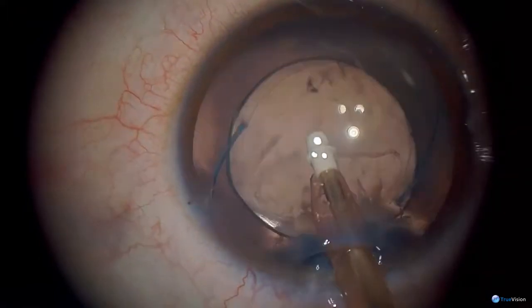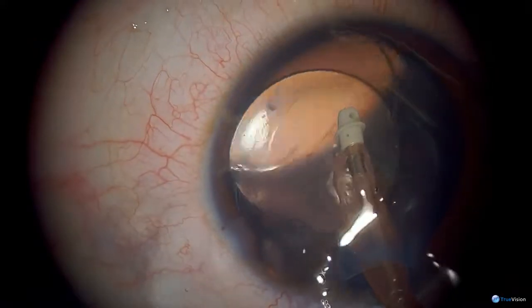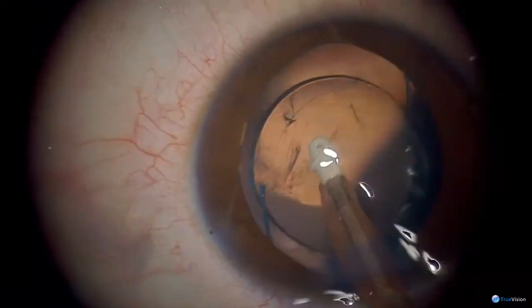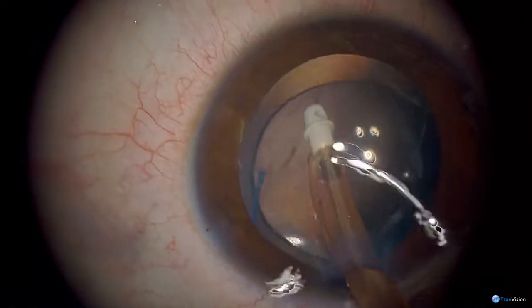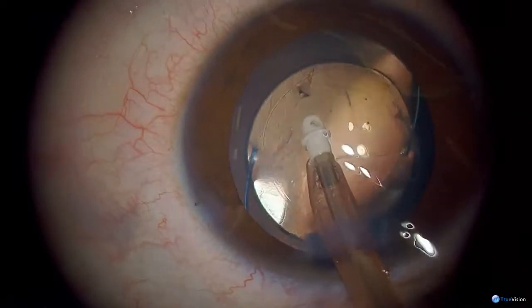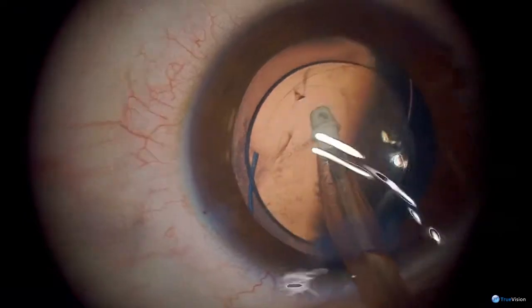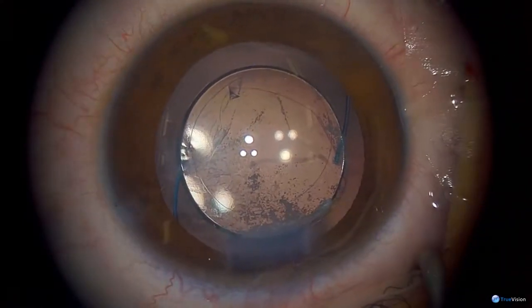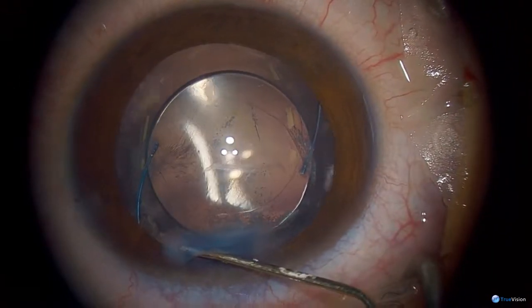Why would you not consider putting a multifocal IOL in a child of this age? That's a good question — I would. In the UK that's exactly what I would do. There's not a lot of data about how well they work, but it is something to consider. You also have to consider the various problems you can get with multifocals — they're not perfect lenses by any means. We haven't got them here, so it's simply for that reason.